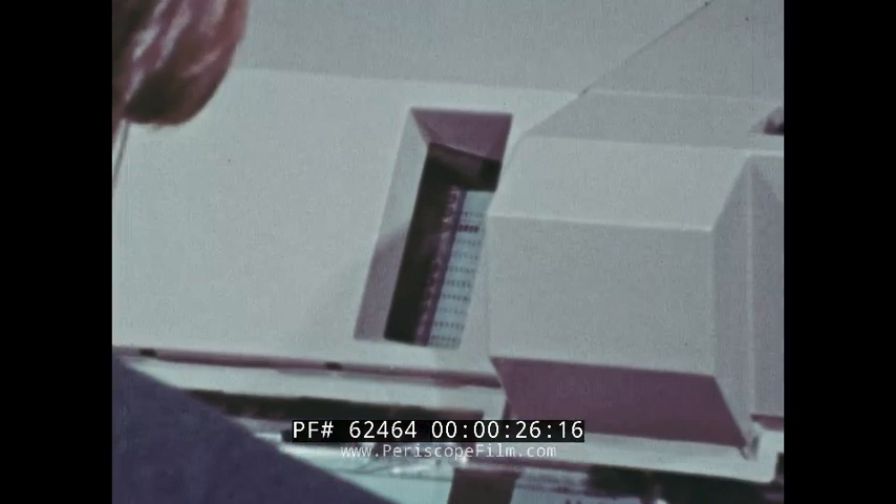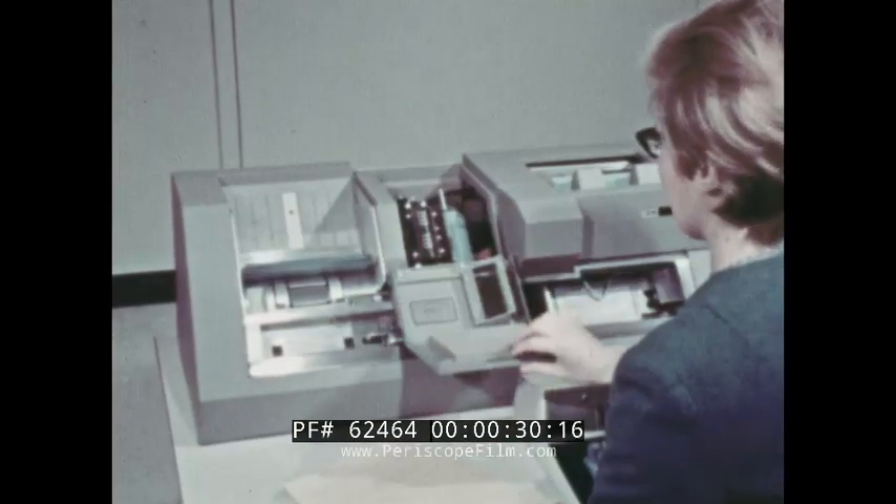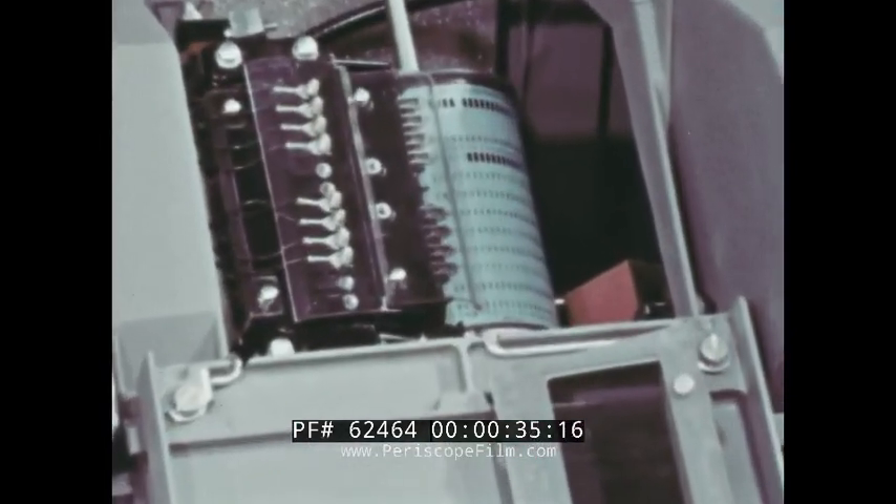There are many automatic devices in the key punch. If a number of cards need to be punched and all have the same fields, a program unit is used to efficiently organize the machine.